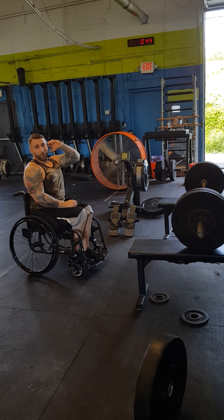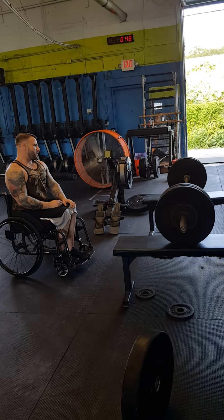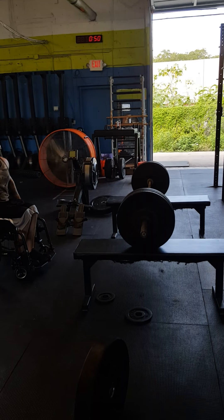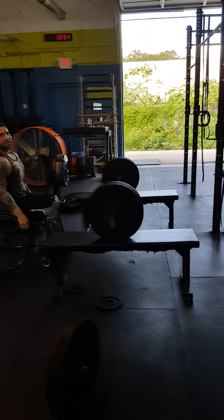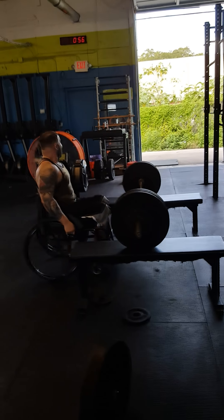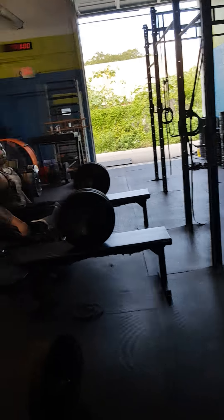Yeah, we're only at 40... 140. Joe, fast. Hold on — 130. Go again. At 130.